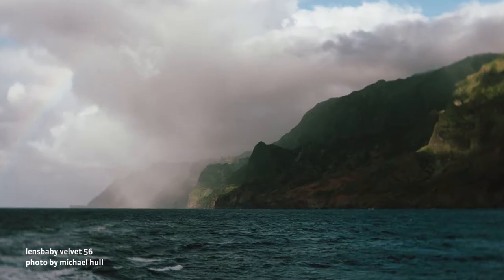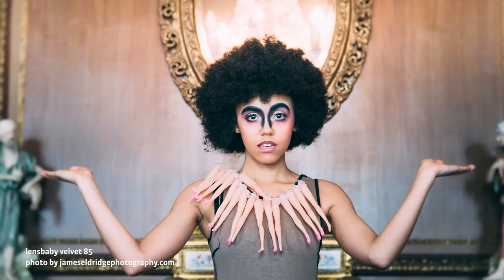Velvet 56 is a 56mm f1.6 lens. You can focus as close as 5 inches away from your subject, making it a great choice to shoot macro, landscapes, and everything in between. Velvet 85 is an 85mm f1.8 lens with a 10-inch close focus. It's fantastic for portraits and details.